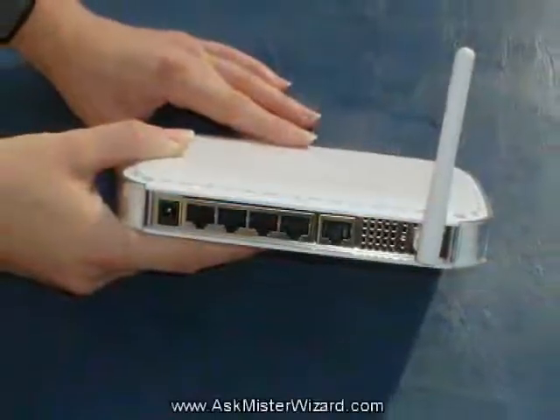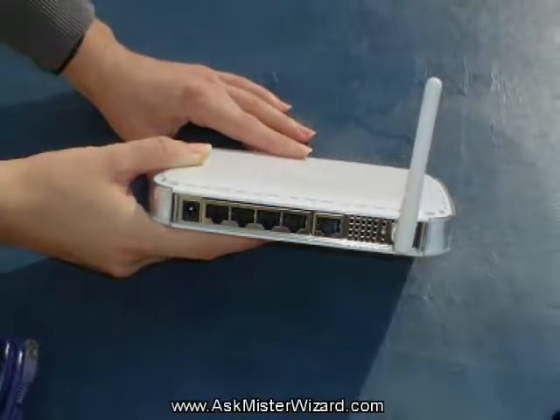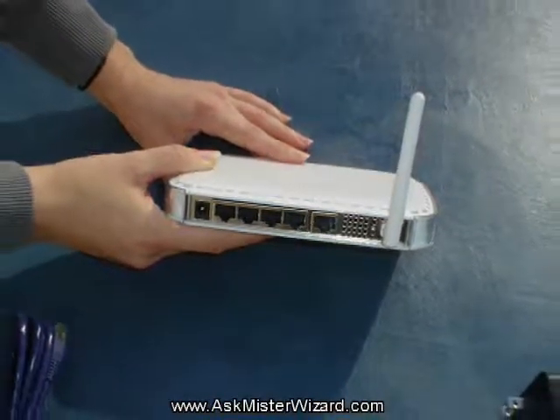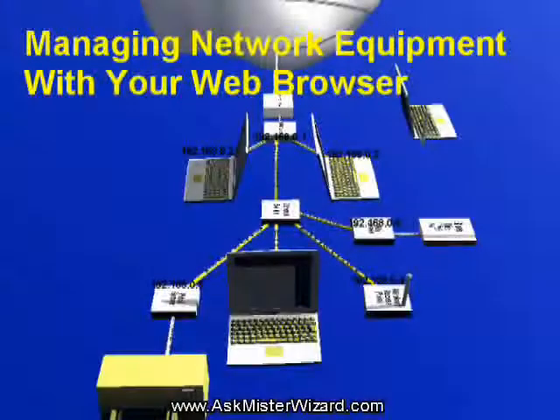All modern wireless residential gateways include a small, simple internal web server, so you can communicate with them from your computer using any standard web browser. You can learn a lot more about using your web browser to communicate with your router and other network equipment from the AskMrWizard.com movie entitled Managing Your Network Equipment with Your Web Browser, which is also available in our Networking Fundamentals section.